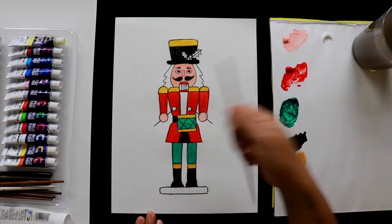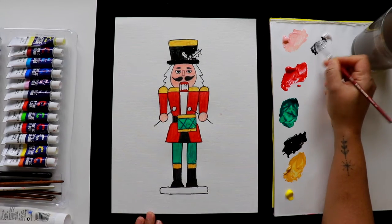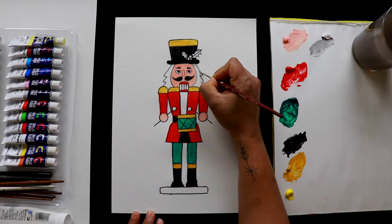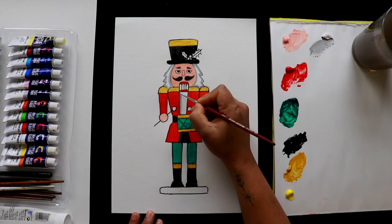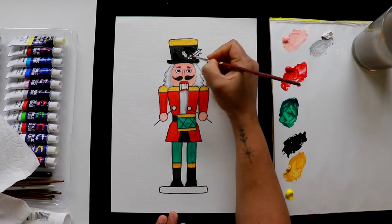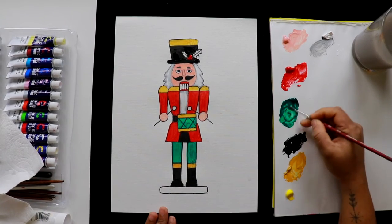The teeth area is white. I'm going to do a gray outline for that — take a little black and make a nice light gray color, applied only on the sides. Now add some red cherries and green color for the leaves on the hat decoration.